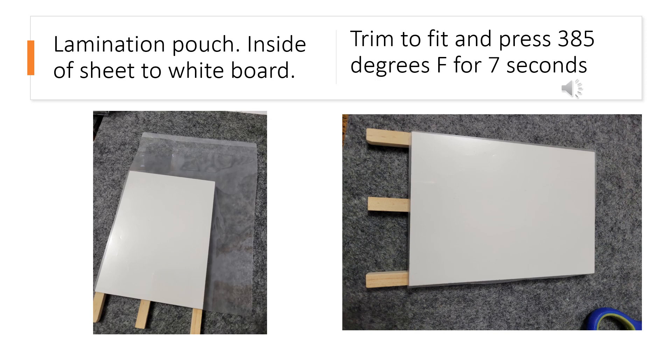The trick to this sublimation hack is that you're going to need some lamination material. I'm using a lamination pouch. What I did is I opened up a pouch and cut it in half, and I'm using the inside of the sheet — that's the part that is going to go face down on the whiteboard. The part that would normally be sticking together is going to be sticking to the whiteboard.